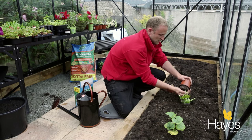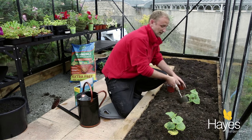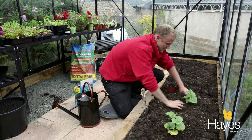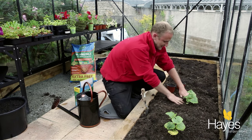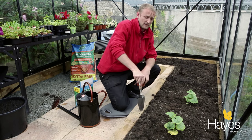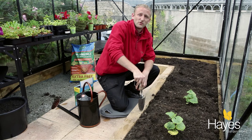Now the main things about cucumbers are that you keep the vents open on the greenhouse — this keeps the air flow nice and high and prevents disease. And the second thing is the watering. You need to keep it nice and evenly watered, otherwise you'll end up with dry cucumbers.